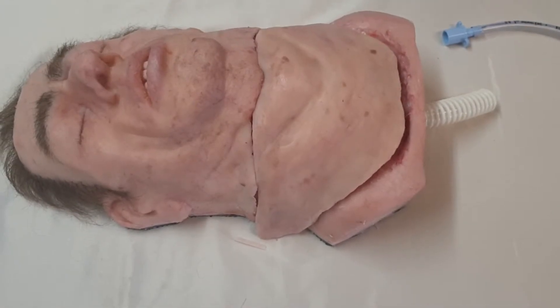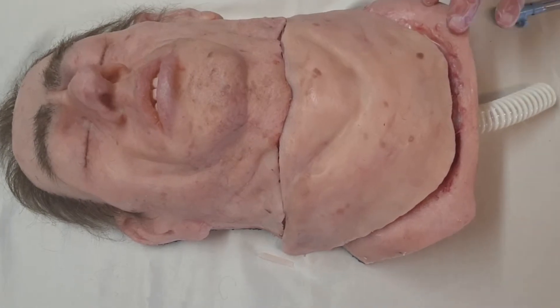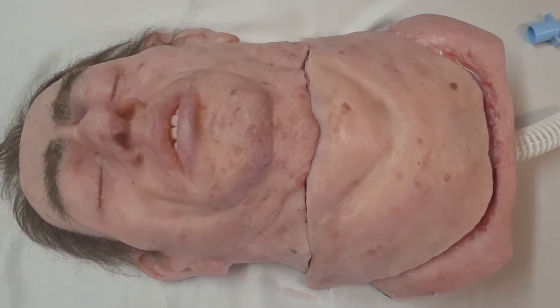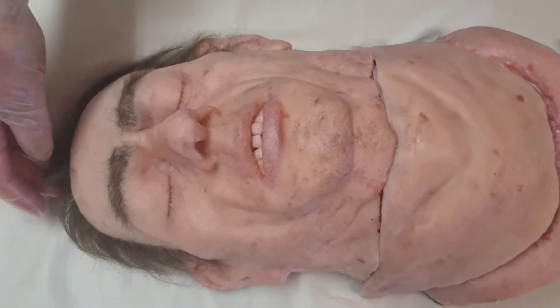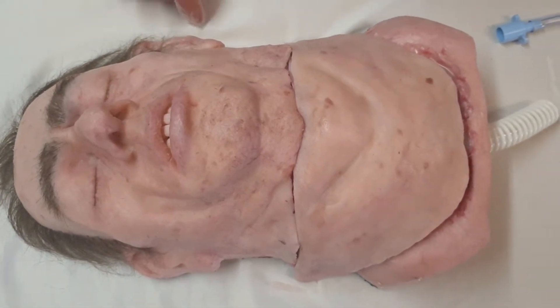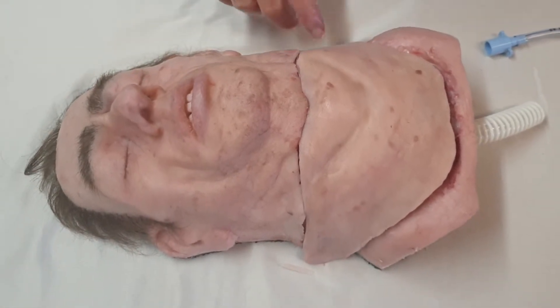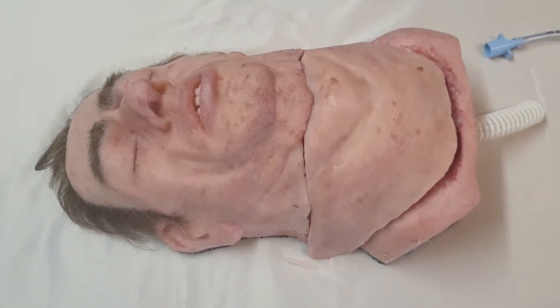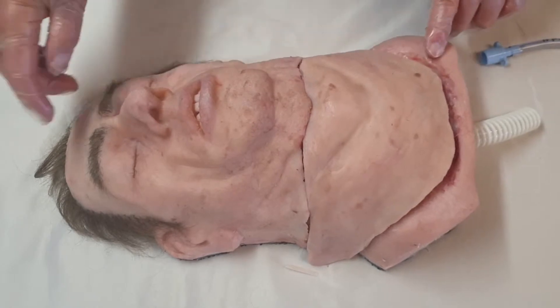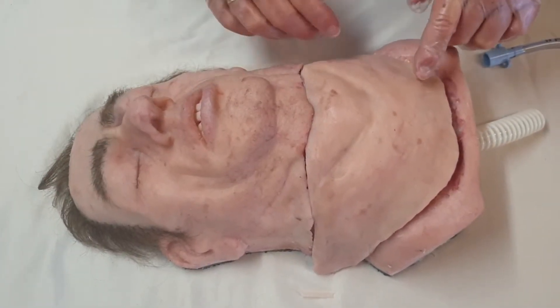In this video I am going to show you how to work with Big Clint, our fat neck model. Big Clint is developed with anesthetists here in New Zealand, and there was a requirement for access to a fat neck person. You can see here that Big Clint has got a normal face and a separate neck.